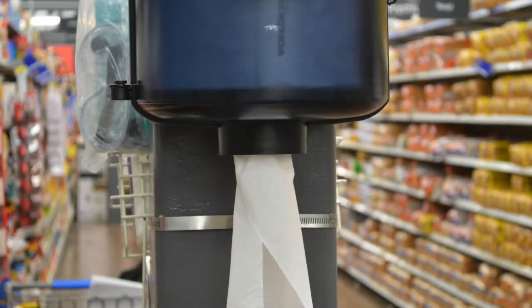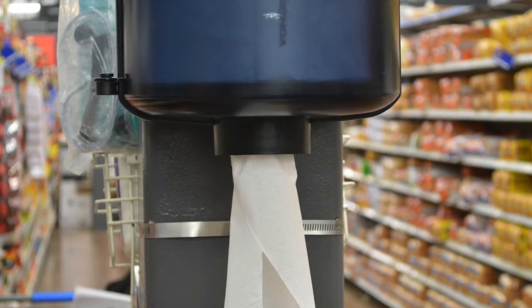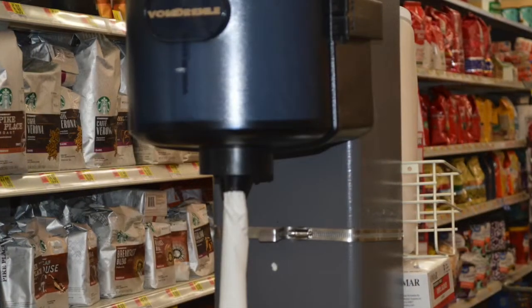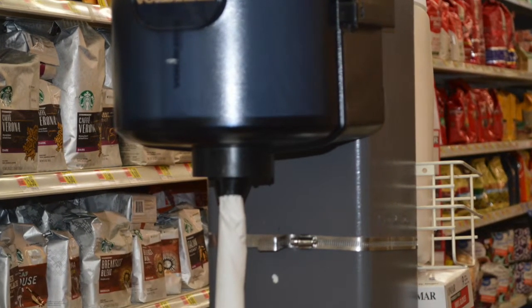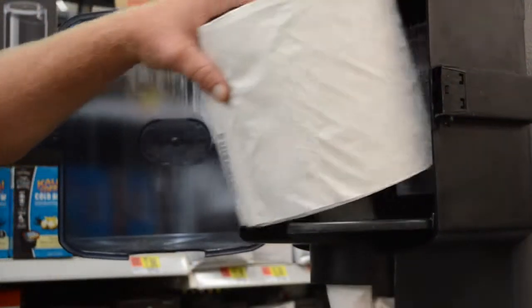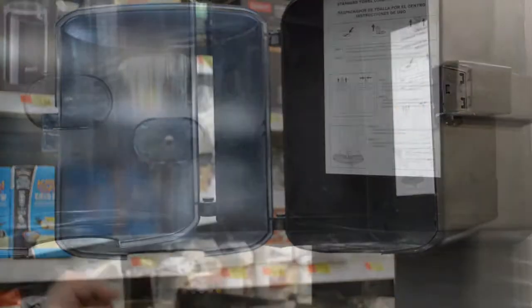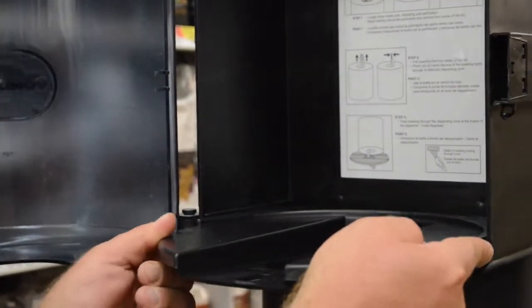The second source of waste in your store may be with a Vondrell center pull towel dispenser that is intact, but somehow the cone has been compromised. Sometimes well-meaning maintenance associates have either cut the cone or removed it completely. In these cases, all you have to do is open the dispenser, remove the towel, slide out the compromised tray and cone assembly, and insert a replacement tray and cone assembly in its place.